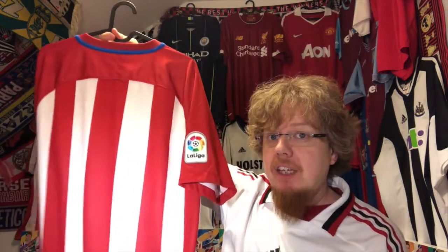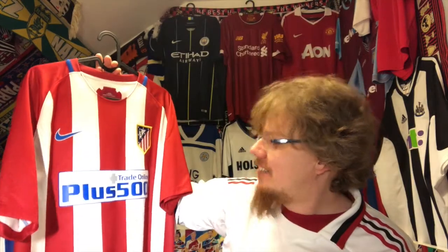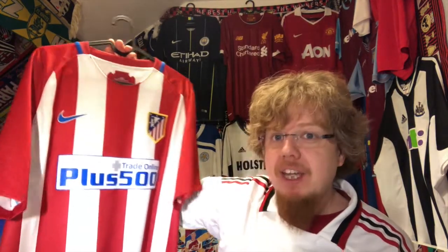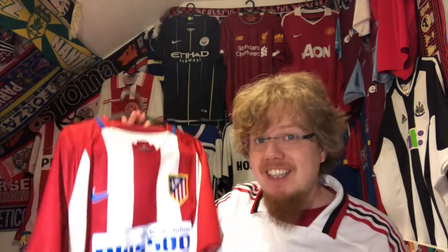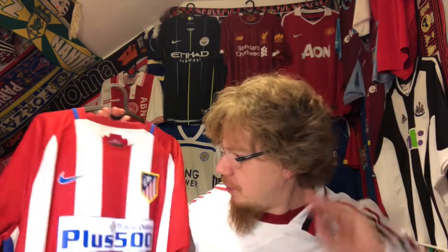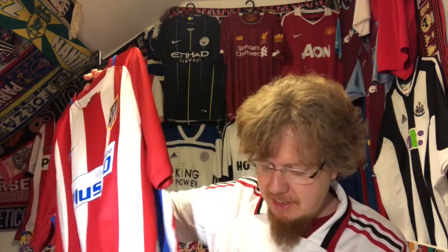I have it plain. It's from the fabled template that Nike had where everyone hated the Euro jerseys that came from them. The template is maybe not the greatest, but the jerseys wear really, really well. This is the fourth jersey I have from these templates and they're some of my favorites to wear, because it has a very silky smooth material. This is the stadium version, so I really like that.